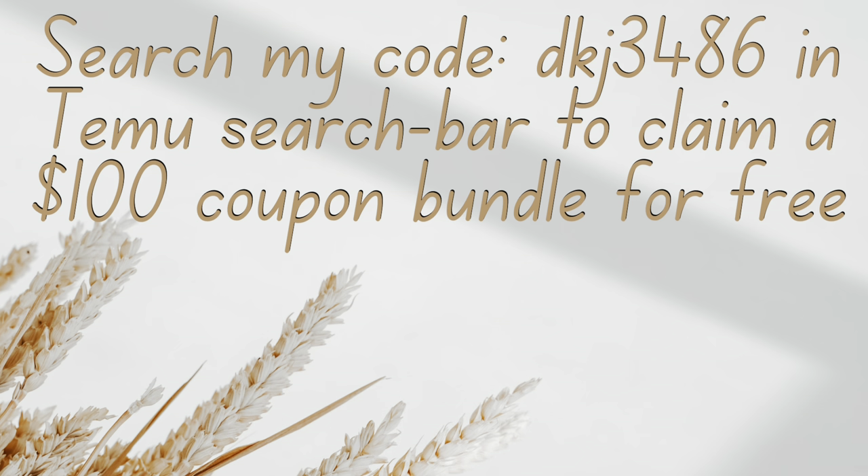Hey y'all, before I get into this video I would like to say a special thank you to TMU. Y'all, TMU could just send me the stuff and I will review it — anything. All of them are items that we need around the house and we also use some of them on a daily basis, so I don't want to hold y'all up with all this talking, so let's get into it.